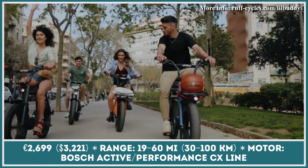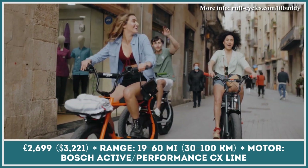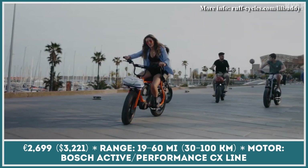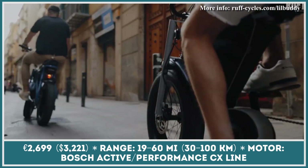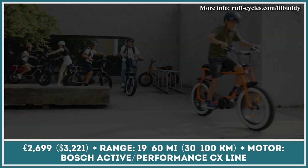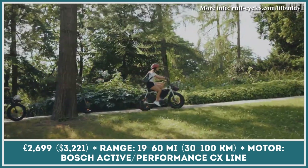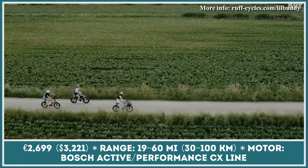If you're a fan of bicycles and minibikes that were popular in the 70s, Rough Cycles has a great lineup of retro-inspired models. The Little Buddy is one of their most noteworthy models. Don't be fooled by its name — Little Buddy is a regular-sized fat bike that towers over the competition due to the use of a high-quality middle-mounted motor rather than a wheel-hub one.